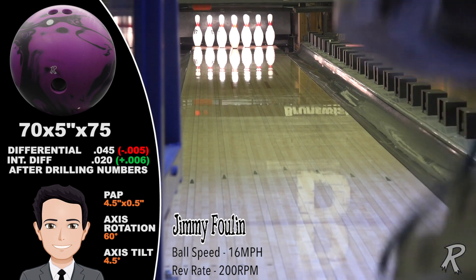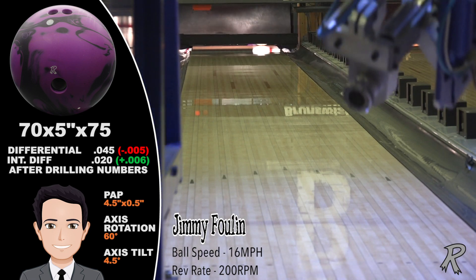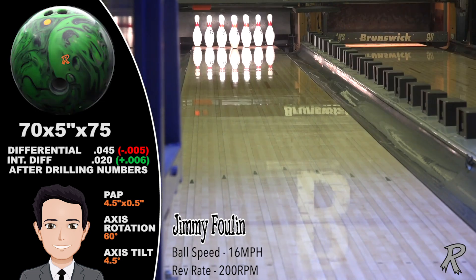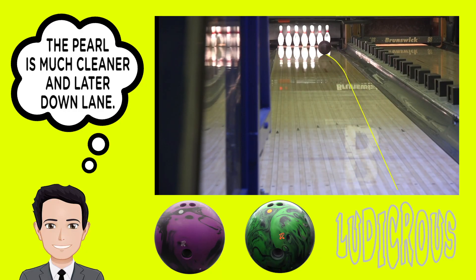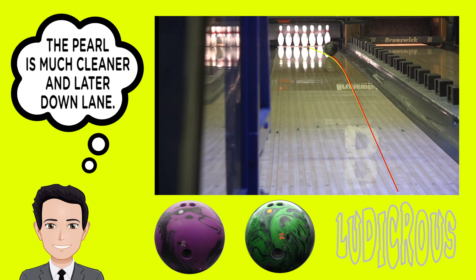The Ludacris Solid adds lots of hook and power to Fallon's game. It's a strong benchmark asymmetrical ball. Jimmy gets more mid-lane read than he got with the Ludacris Pearl. The solid reacts to the mid sooner and stronger overall. The Ludacris Solid is about four boards stronger and about two feet sooner than the Ludacris Pearl.